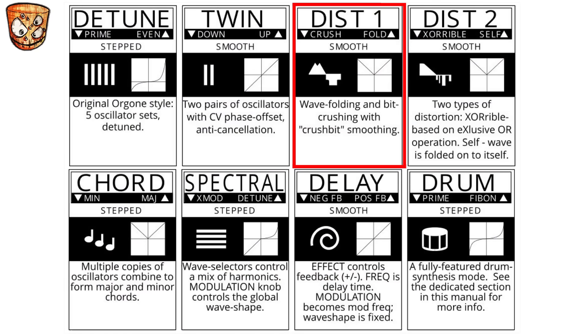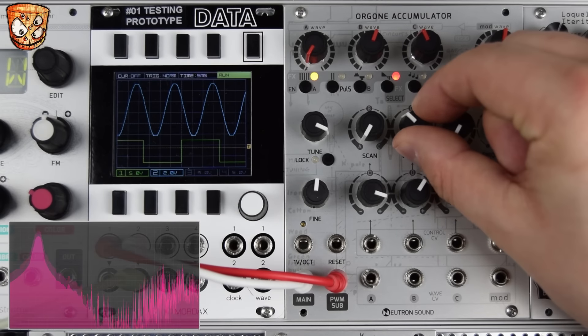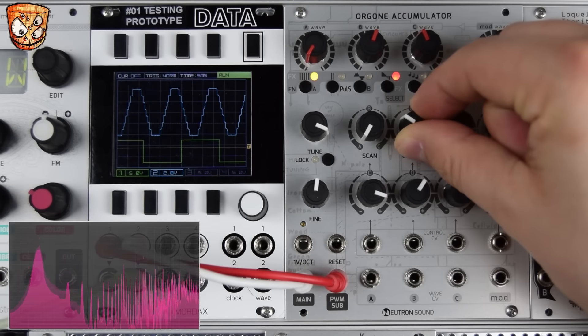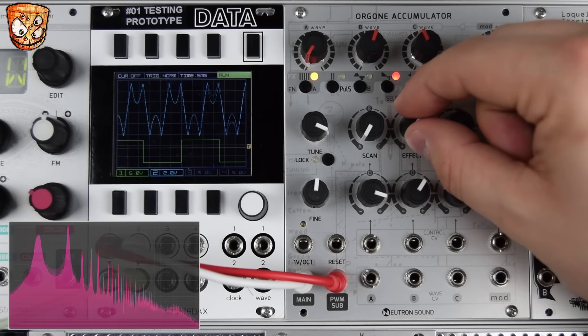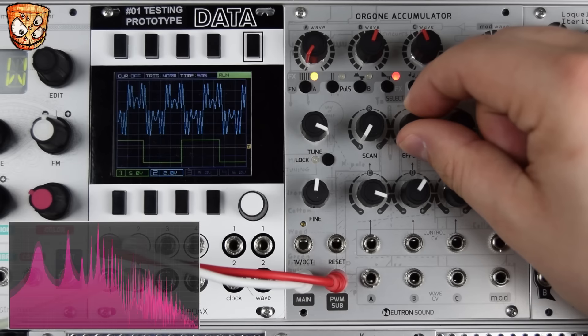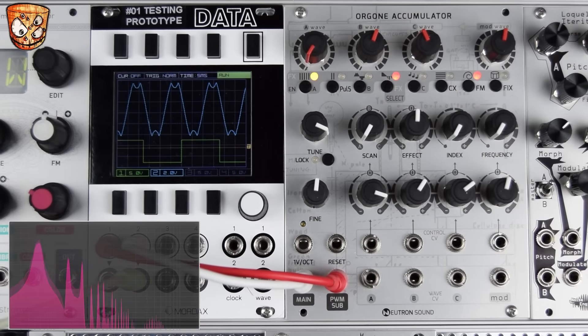So we're in the third effect mode, which is the first distortion mode. As these effects are bipolar, moving that effect to the left we get a bit crush and downsample style sound, and to the right a wave folder. I've got an envelope triggering a VCA as in the first part of the video. Let's use a second envelope to trigger that effect amount.